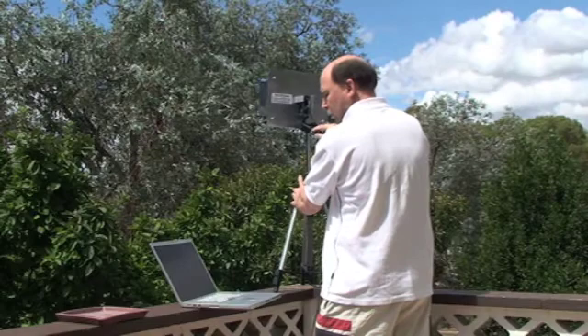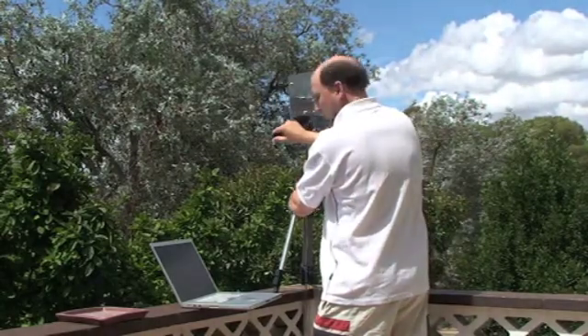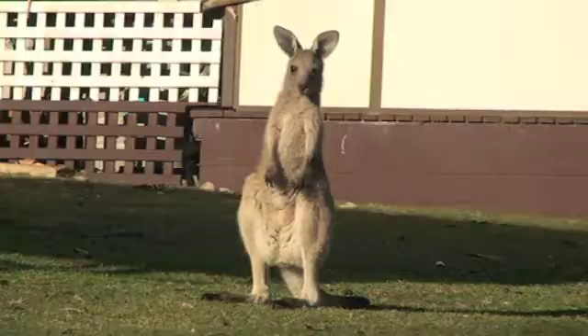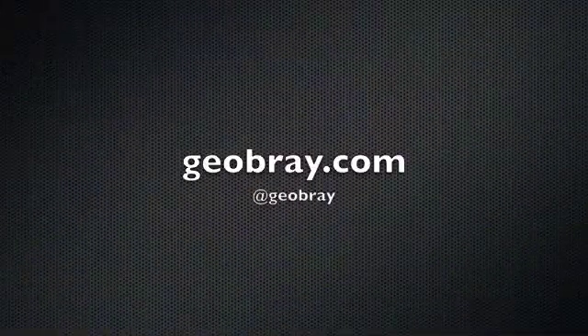Once it's all hooked up, you can use a laptop computer to tune the 3G connection. I mount my external antenna on an old camera tripod, so it's easy to find the strongest signal. The Draytech provides a signal strength measurement in its web configuration page.